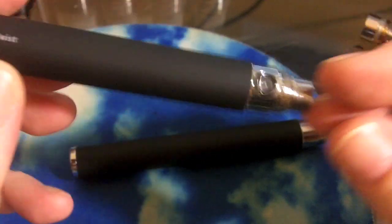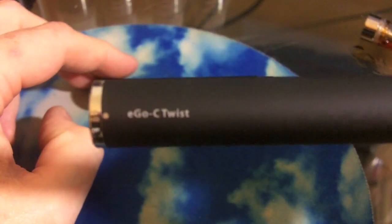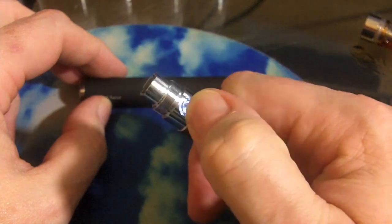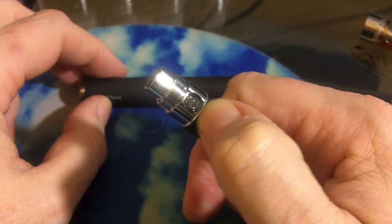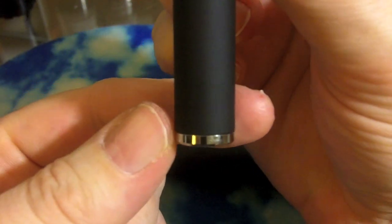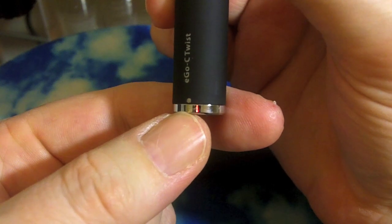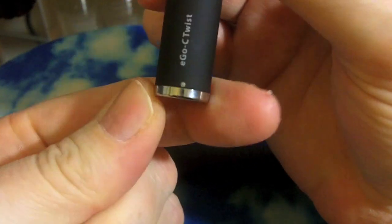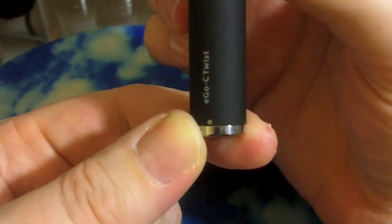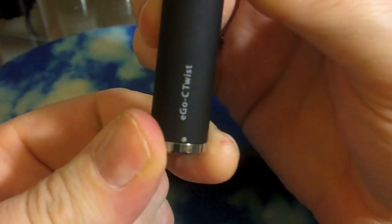Let's take a close-up look at these Ego C Twist variable voltage little battery sets. The shorter one is 650 milliamp hours, the large one is 1000 milliamp hours. They have the five-touch to turn them off and five-touch to turn them back on to make them pocket safe. They have a very little dial on the bottom — it's very hard to see those numbers, but there's a dot where it says Ego Twists. You can see that one's 3.2. If you do it all the way clockwise it'll stop at 3.2, and now we can roll it up a little bit to 4. There's a 4 marker and then there's a 4.8 marker.